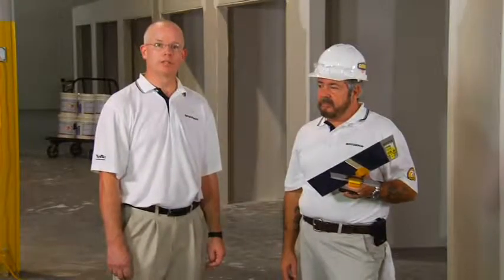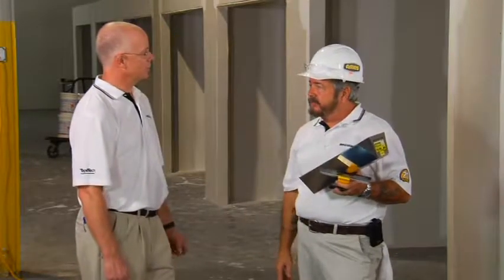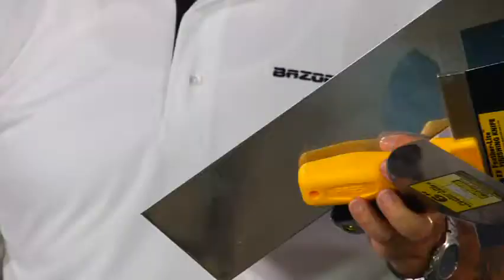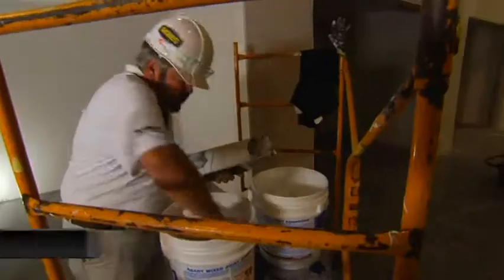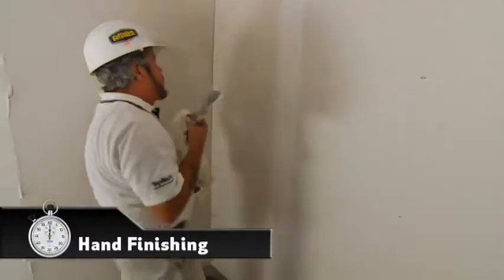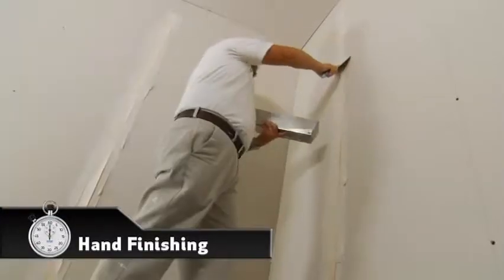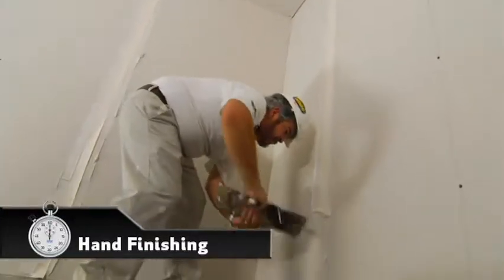Now that you've seen continuous flow in action, let's run some tests to get hard numbers on productivity. I've got three equal spaces here ready for finishing. First, let's do some hand finishing. Total time is three hours and 30 minutes — not bad for 2,500 square feet.